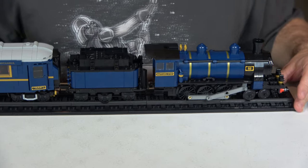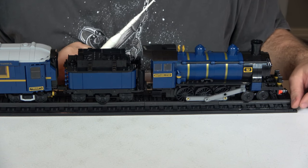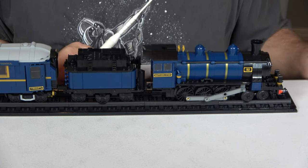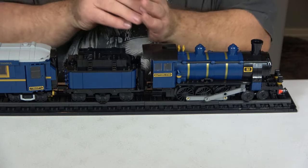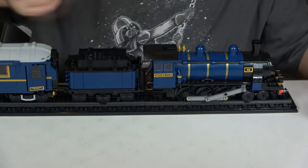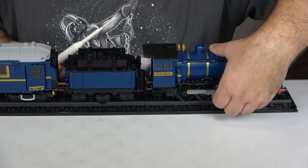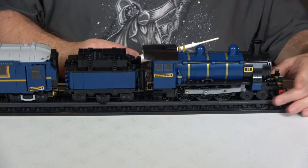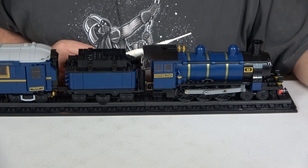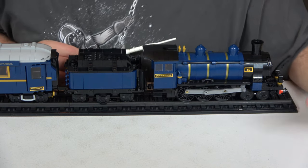Starting with value: this retails for $299.99 with eight minifigures and 2,540 pieces, giving a price per piece of 11.8 cents — an excellent value to begin with. It also has train pieces: the wheels, technic thin lift arms, couplings, and those are usually more expensive, so 11.8 cents per piece is a great price. I would give value a 10, except for one problem — this set has stickers, approximately 25 of them.